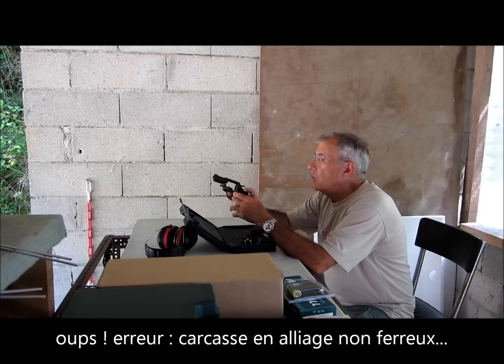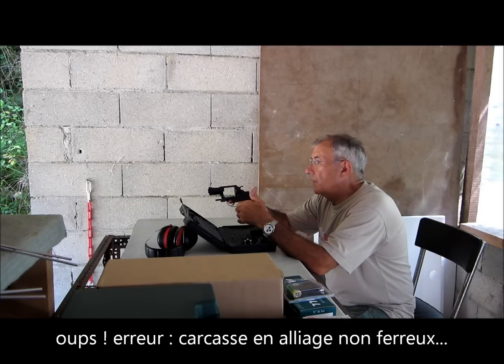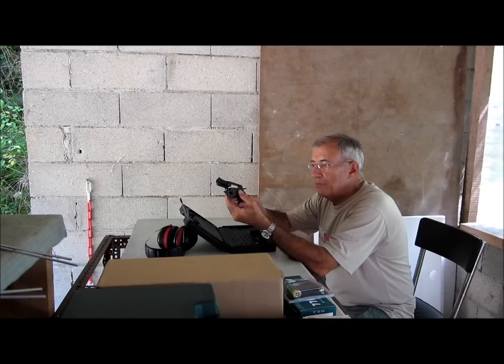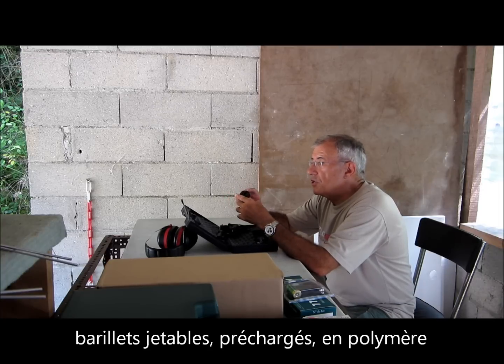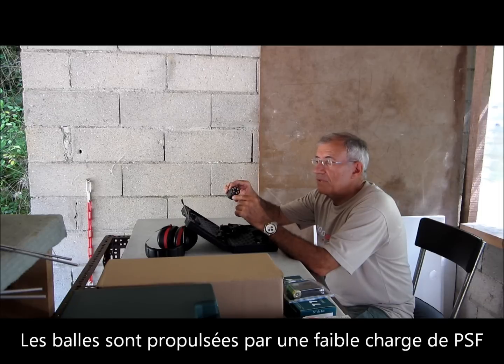C'est un barillet en alliage non ferreux, avec un canon en acier, un canon lisse. Il a cette particularité d'avoir des barillets jetables. Chaque barillet est chargé de 6 projectiles à balle caoutchouc, avec 6 amorces.